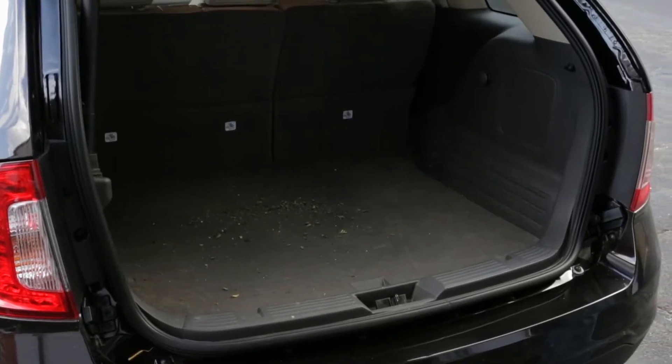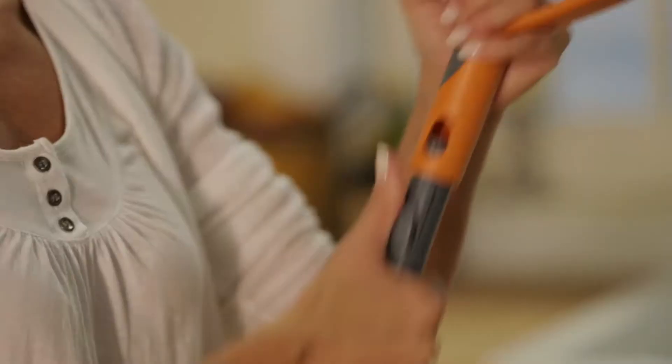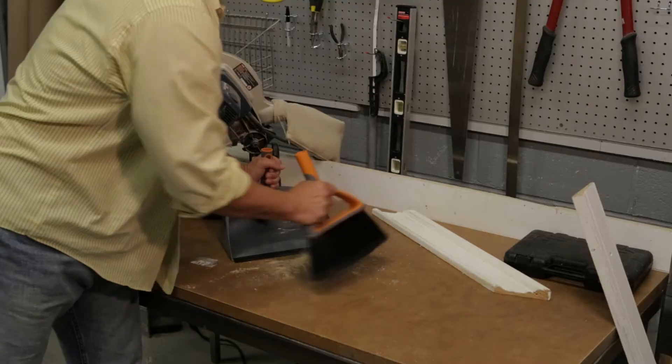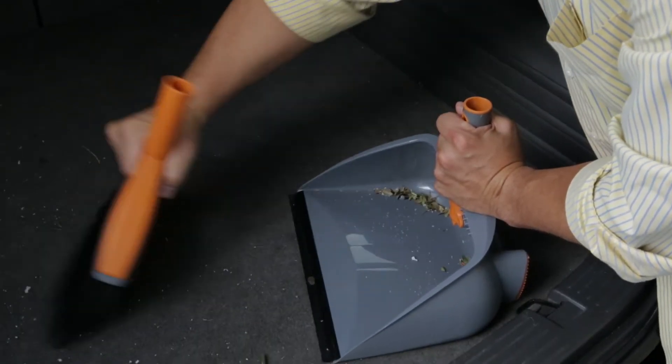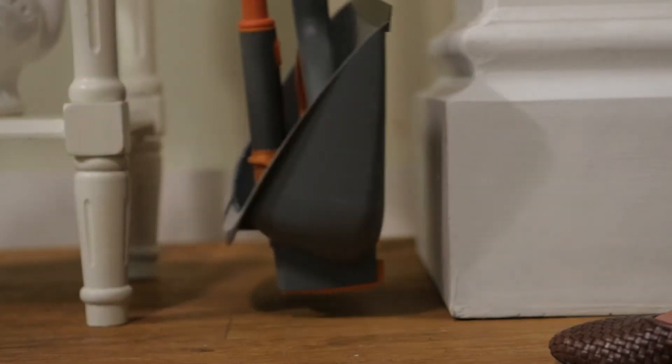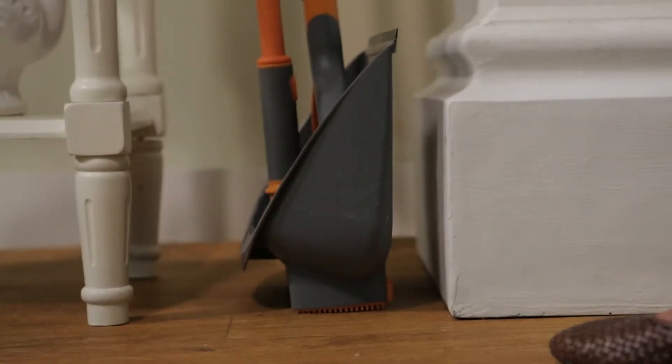You can also use this broom and dustpan in places where handles just won't work. Simply press the button to snap off the handles and whisk away everywhere, from sawdust on the workbench to leaves and dirt from the SUV. When finished, flip up the dustpan and clip its handle onto the broom, and the sweep set stands up on its own for compact storage.